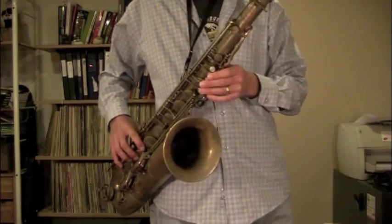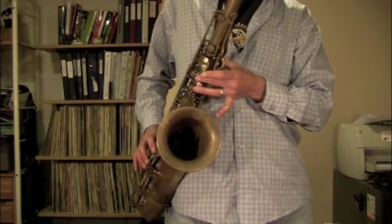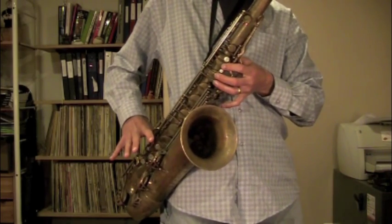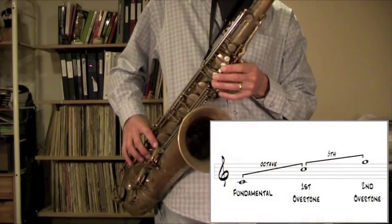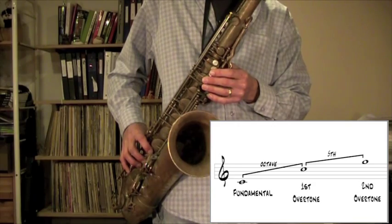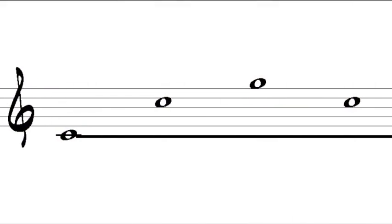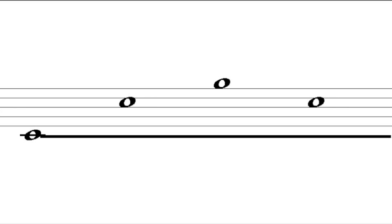Just use the normal fingerings there, but I'm going to get now these notes using only the low C fingering.